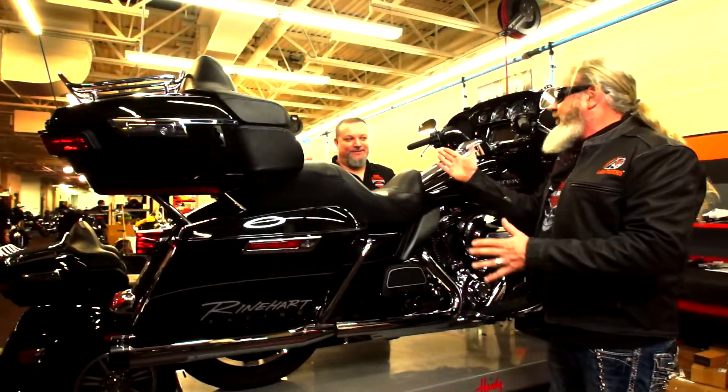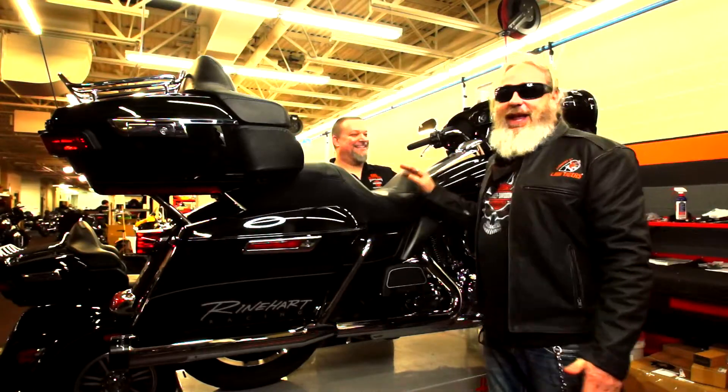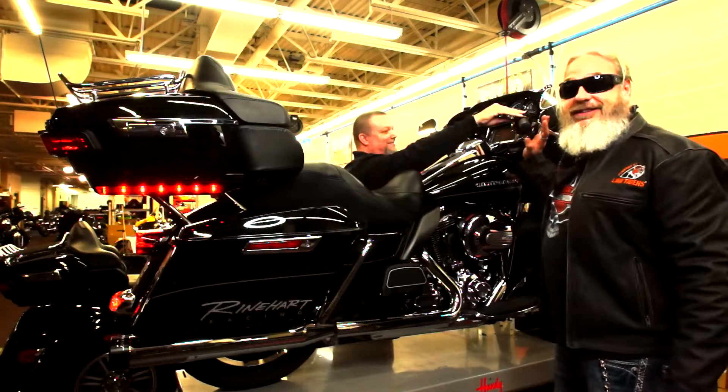We're getting ready to fire it up. We're going to hear some really cool sound on this bike. That's what it's all about. Listen, the louder the pipes the better. Look at these beautiful ride arms. All right, man — you ready? I'm ready.